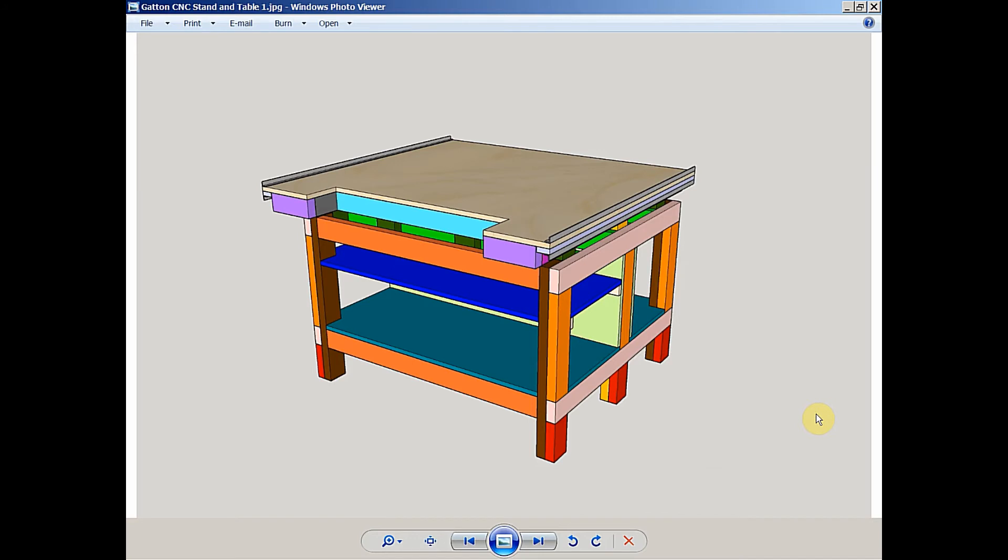Welcome to Part 4 of my series on building my Gatton CNC. In this video, we're going to concentrate on the construction of the CNC table itself. This is a still capture from SketchUp in which I drew the table and stand at the same time. In my last video, I went through the construction of the stand with a few small exceptions.